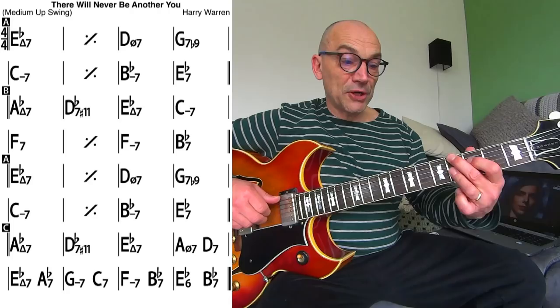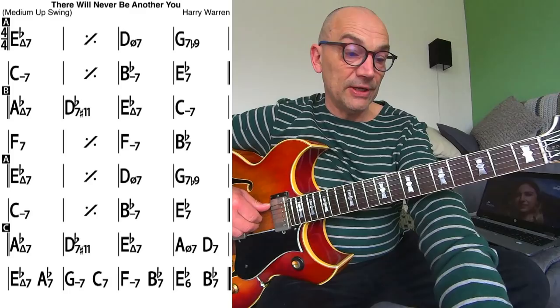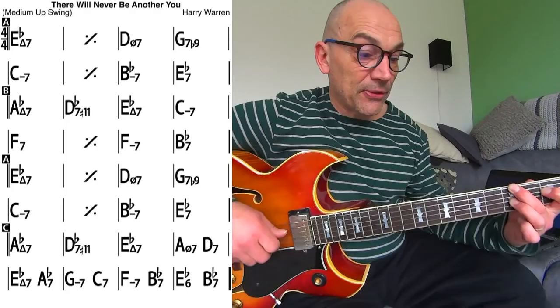Now a substitution. The substitution in bar 11 would be Gm7 instead of Eb7, followed by Cm7. And now it gets interesting in bar 13.